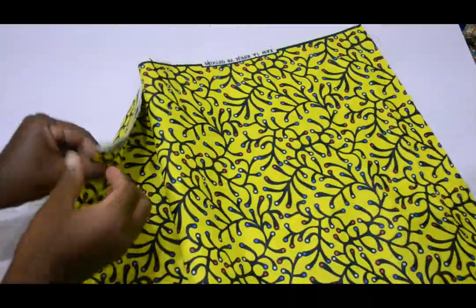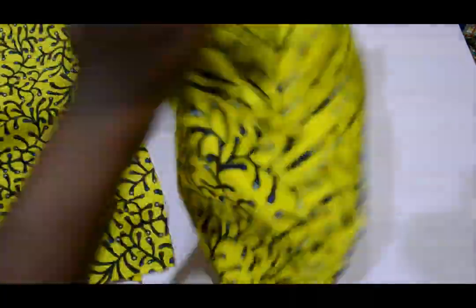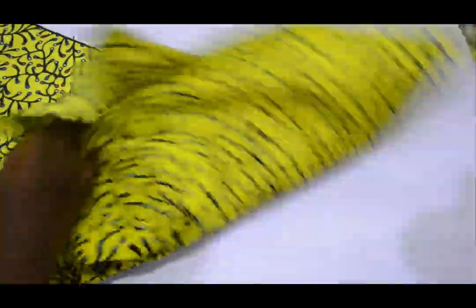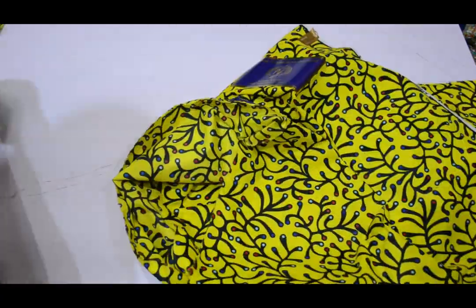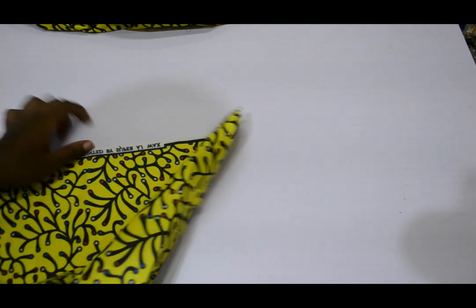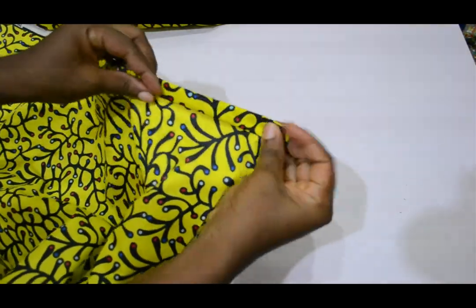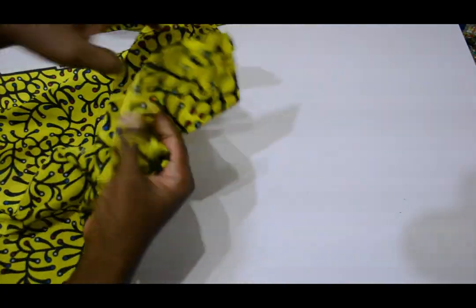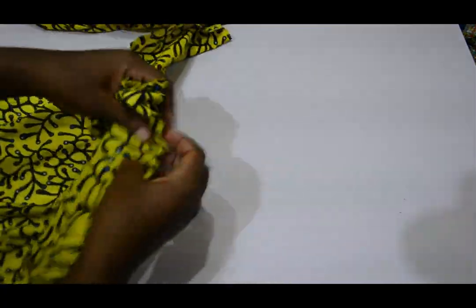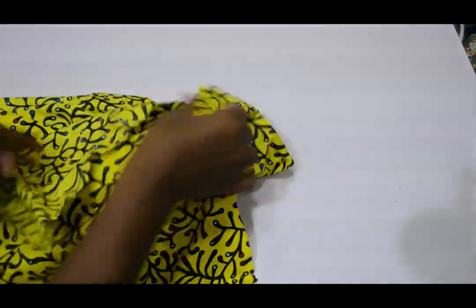The next thing I'm going to do is cut out the lower part. For the front part I have 51 inches divided, giving about 15 inches for the front. For the back I added one more inch allowance for the zipper — that's 50 inches divided by two, plus one extra inch for the back seam because of the zipper allowance at the middle. Then I cut it out.